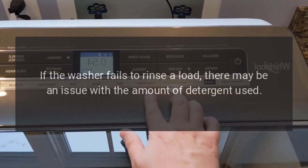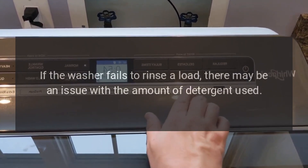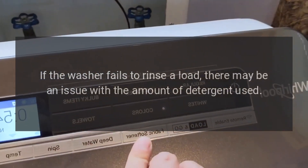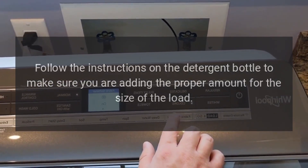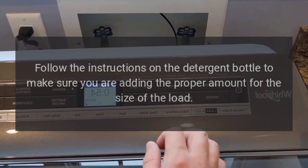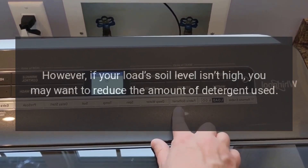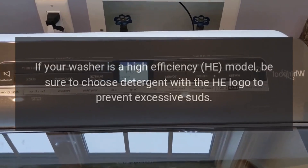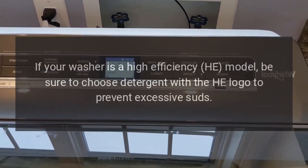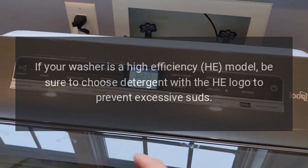Failure to rinse. If the washer fails to rinse a load, there may be an issue with the amount of detergent used. Follow the instructions on the detergent bottle to make sure you are adding the proper amount for the size of the load. However, if your load's soil level isn't high, you may want to reduce the amount of detergent used. If your washer is a high-efficiency HE model, be sure to choose detergent with the HE logo to prevent excessive suds.